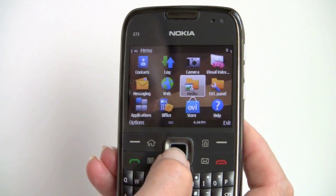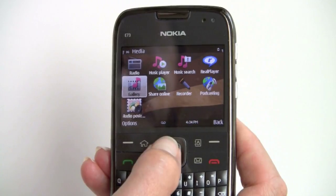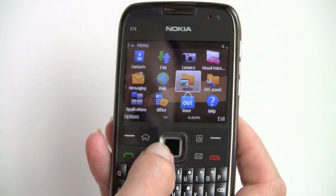The phone supports visual voicemail on T-Mobile. Media apps include an FM radio, Nokia's usually pretty nice music player, Real Player, and MPEG-4 video playback.